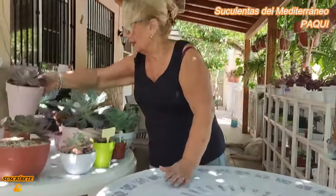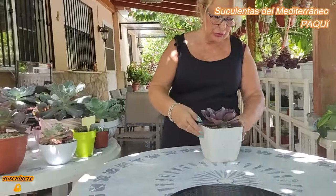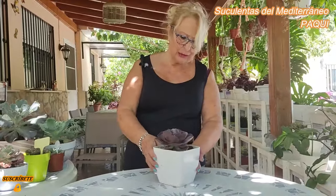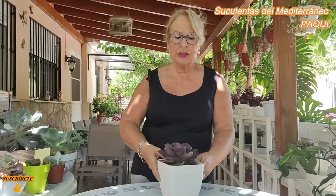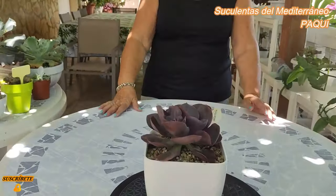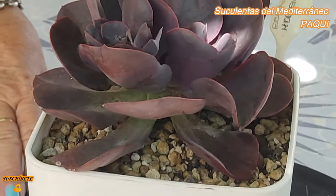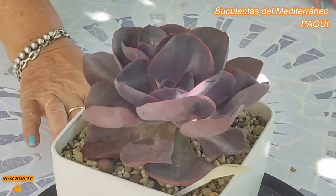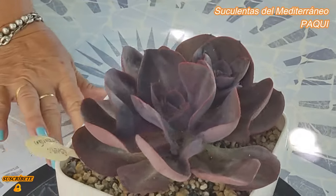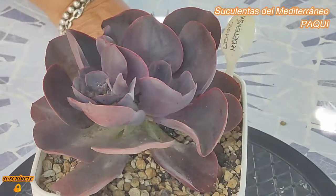Pues vamos a por otra, ahora ya las voy teniendo más lejos. Esta no es rulosa, pero es tan bonita que la tenía que enseñar en algún momento. Eso que tiene no es agua, es que le he visto unos huevecitos pequeñitos de algún gusanito o de alguna polilla y le he puesto un poquito de insecticida. Esta es la Echeveria Hortensia, mirad qué bonita es y qué color tiene, más espectacular. Ese color vino que tiene es precioso.